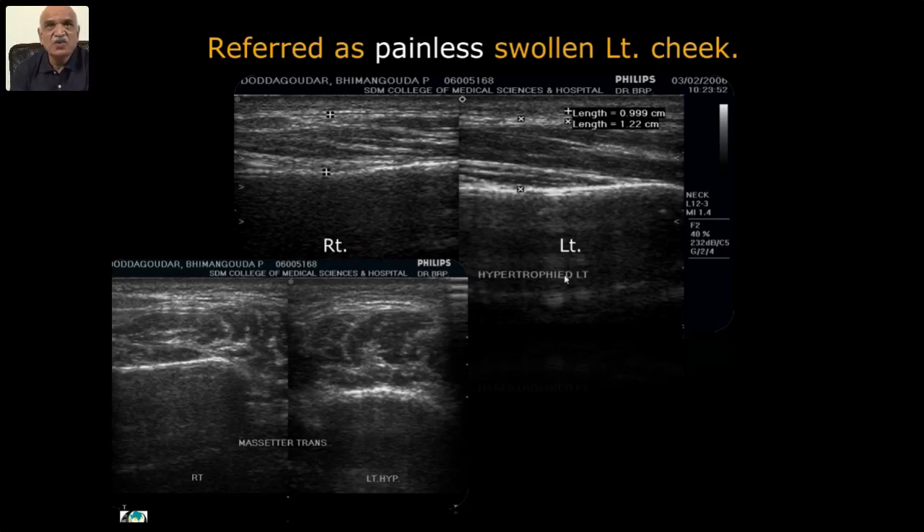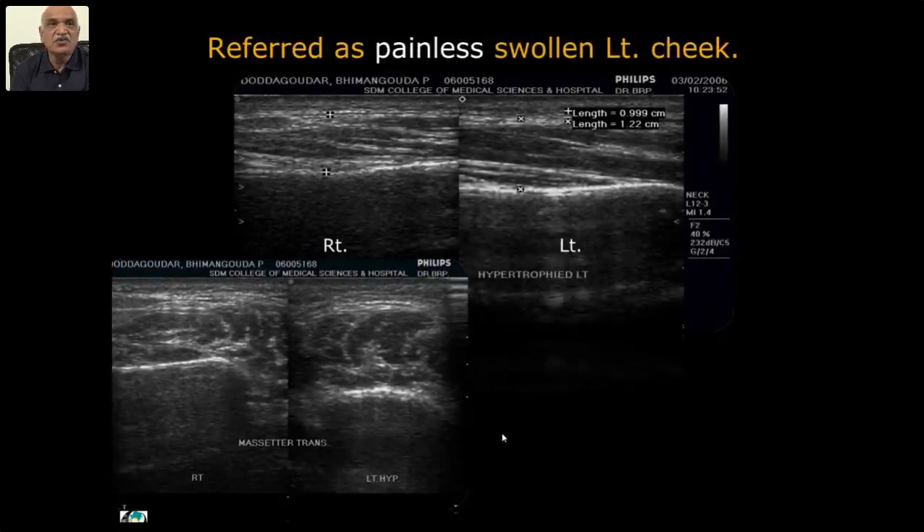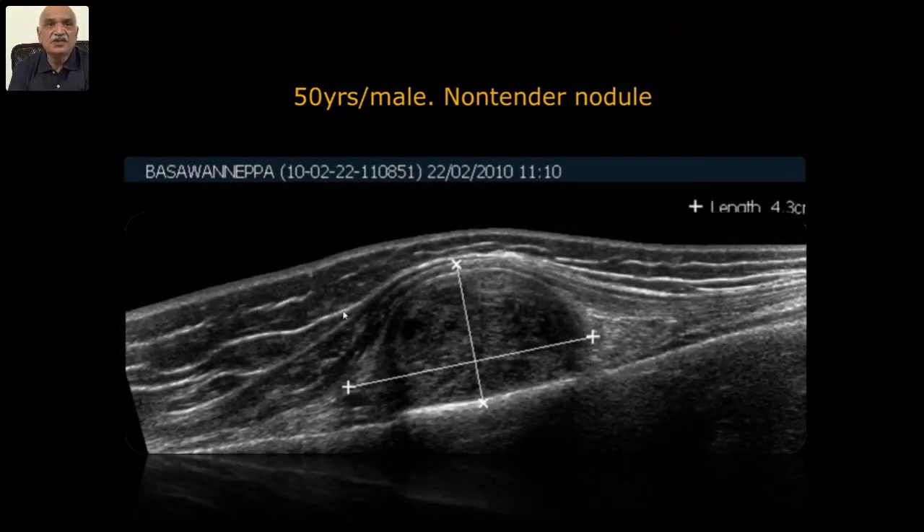Selective cases are referred — benign hypertrophy of the masseter is one of the differential diagnoses for painless swollen cheek on the left side. A non-tender nodule: with beautiful layers you can see the masseter — we could describe it as a benign connective tissue tumor intra-masseteric, and it came out as a neurofibroma. The point is: the beautiful anatomy, its location, its relation to the masseter (intra versus extra), and possible benignity or otherwise.